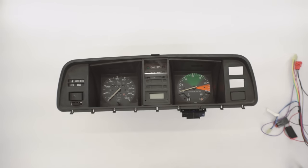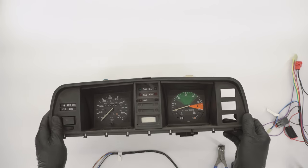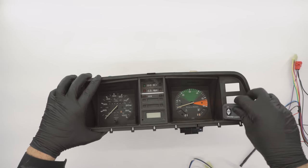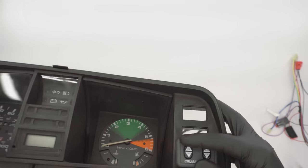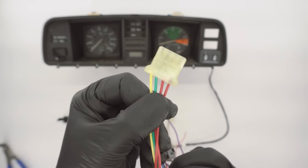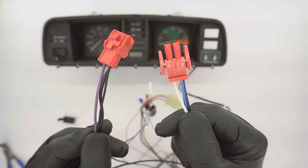If you opted for the dash-mounted switch, simply remove the blanking plate located beneath the hazard and defrost switches. Once the plate is removed, run the wires from your dash-mounted switch through the rectangular hole in the instrument cluster. Continue pulling the wires through until the two pins from the cruise-mounted switch come into contact with the rectangular hole — the two pins on the switch should hold it to the cluster just fine. However, if you desire a tighter fit, simply use some epoxy or double-sided sticky tape between where the switch mates up to the instrument cluster. Then push the two four-pin connectors into one another and the two two-pin connectors into one another, and tie up the wires out of the way.